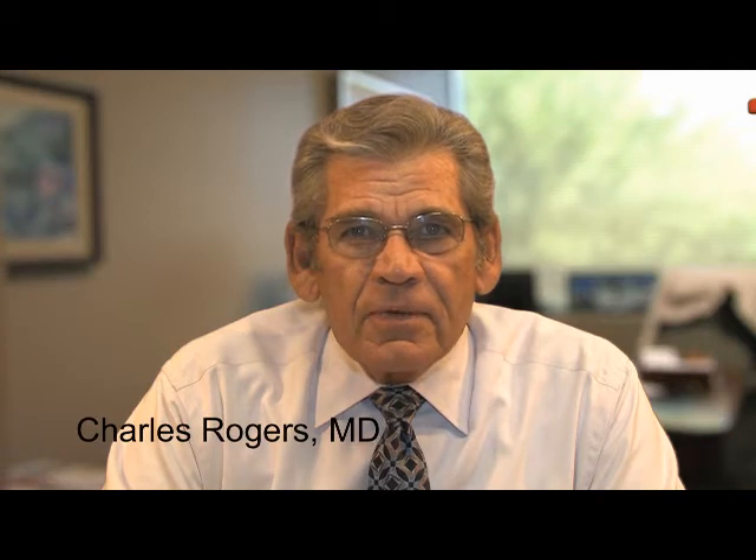Hello, I'm Dr. Charles Rogers, a phlebologist with the Morrison Vein Institute, and I want to talk to you for just a few moments about the role of ultrasound-guided sclerotherapy in the treatment of venous disease.